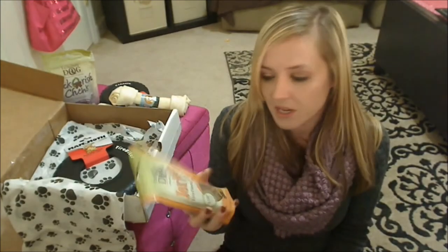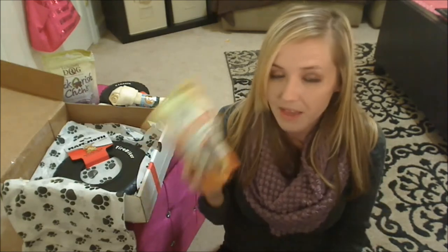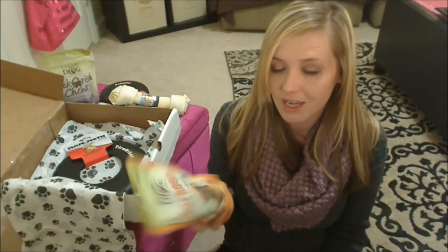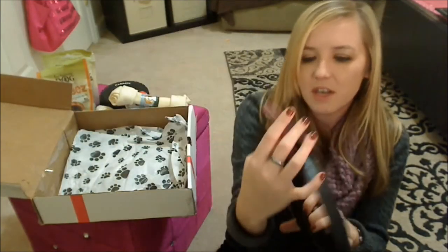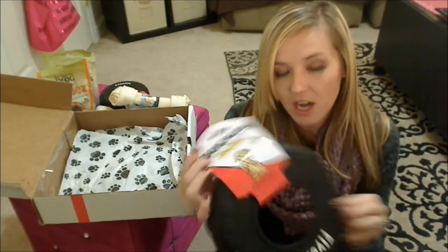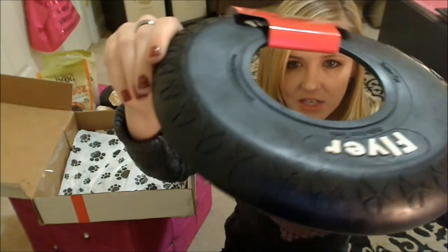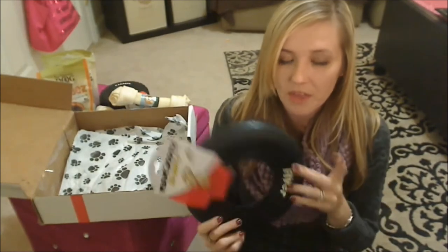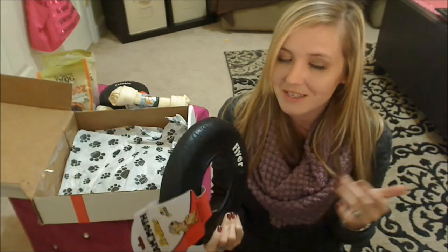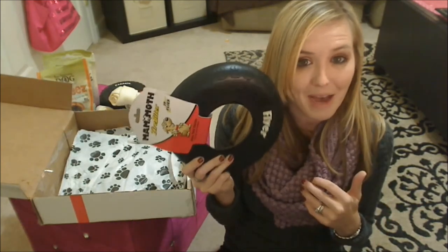My dogs have actually tried the pizza flavor of these Jerky's treats and they both go nuts over them — they love these treats. The pizza ones are definitely a hit. I can't wait to let them try the taco one. And last in the box is another product from Mammoth — their Tire Biter, which is a big old frisbee. As you can see it's a nice durable rubber frisbee. Vic really likes his frisbees so I think he's gonna love this. It feels like it's gonna last a good while.